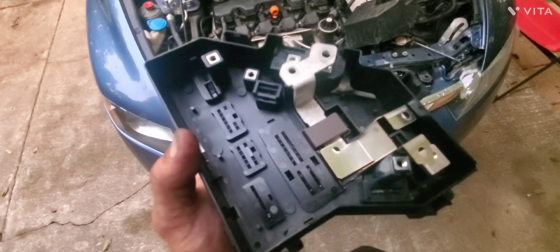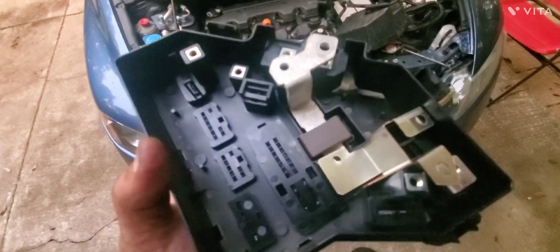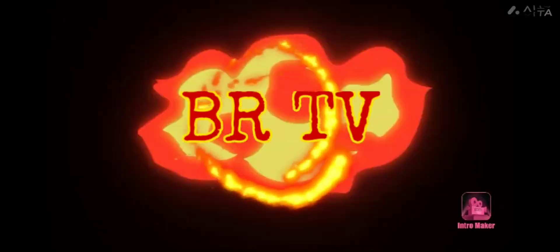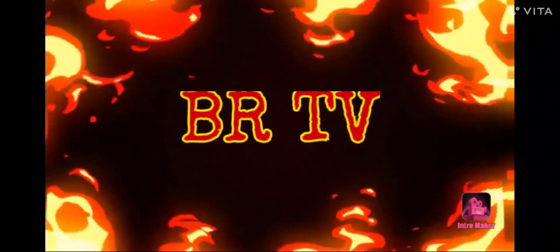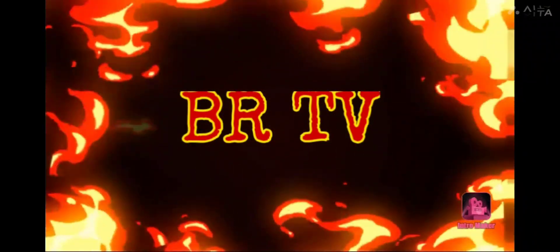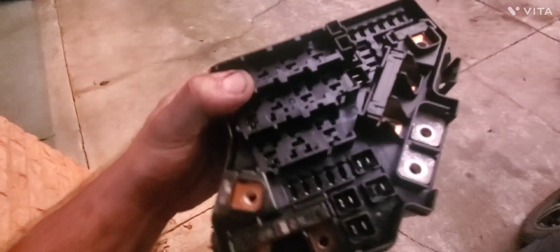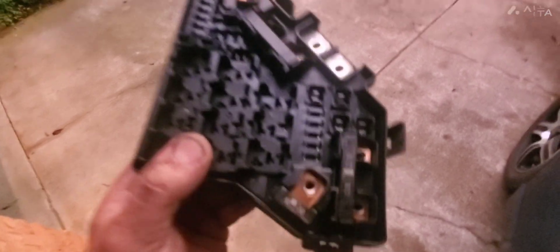You guys just pull it right up — the top of the fuse box — and put another one in here. All right, I got it all snapped back together. All I gotta do is put my fuses and relays back in there, and also those two little plastic bits.